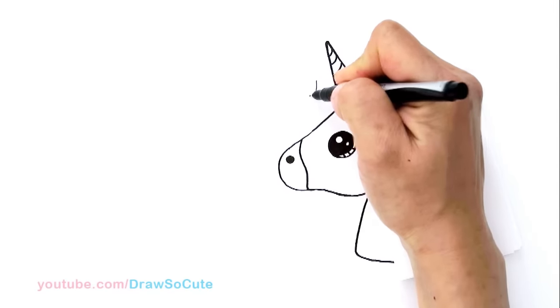There's my Draw So Cute unicorn emoji! Hope you guys love it — I made it easy for you to follow along. Thanks so much for watching. If you loved it, please give me a thumbs up and share it, and remember to subscribe so you won't miss any new Draw So Cute videos. See you later.